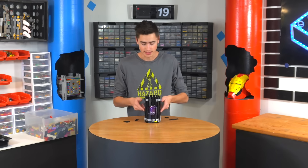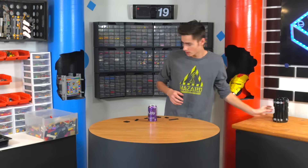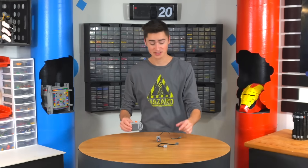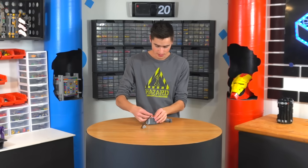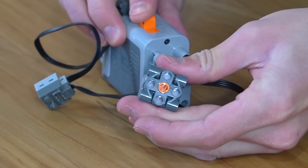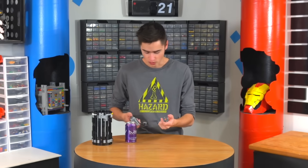The next thing we need to do is figure out the electronics for this, which are going to be relatively simple. We have a battery box, electric motor, and wire extension. We can extend and connect the extender to this — and now, see that right there, it spins when we turn it on. We need to find a way to spin the soda using only one motor and one battery box.